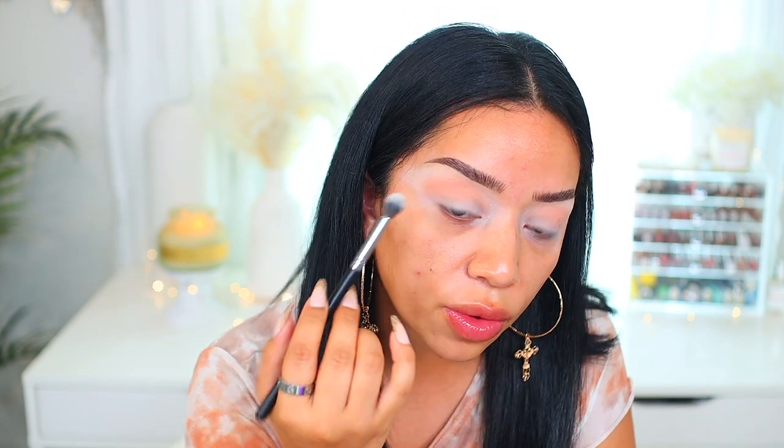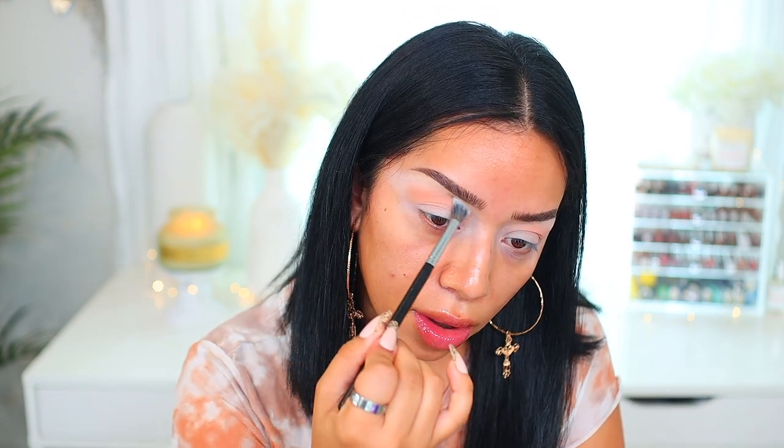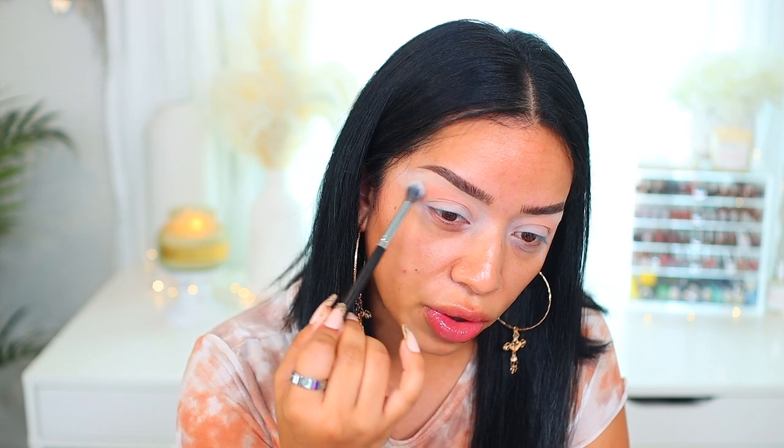I'm going to switch brushes to the Morphe M453 and just use that to blend out the edges. Unfortunately, this color is really, really light — I've had to go back and build it. So I don't see this really working for deeper skin tones. But if you can get a pretty light base onto your eyelids, that might work — just a little FYI.